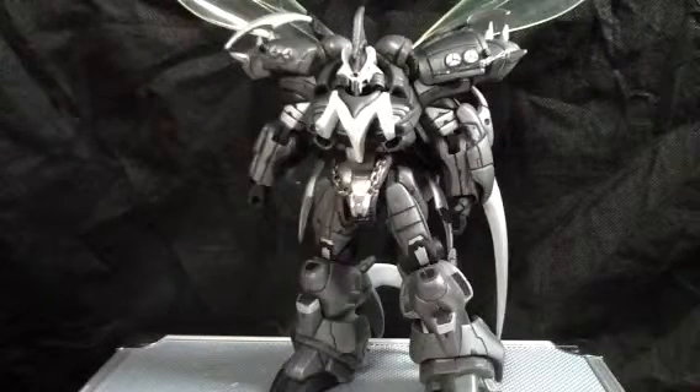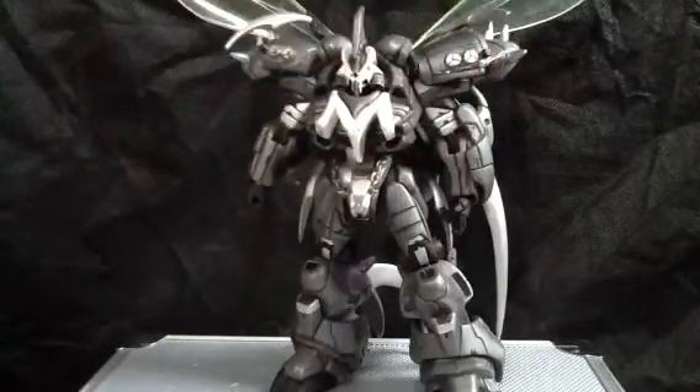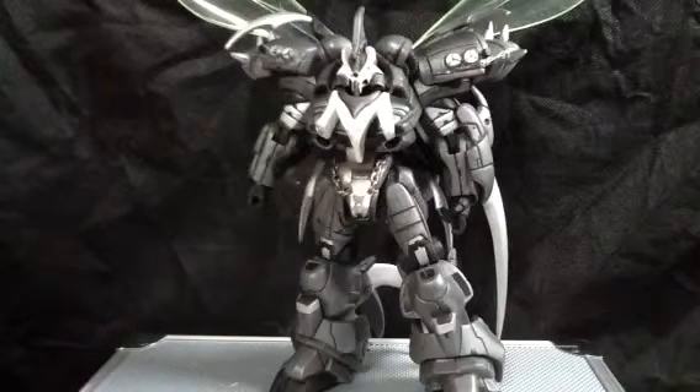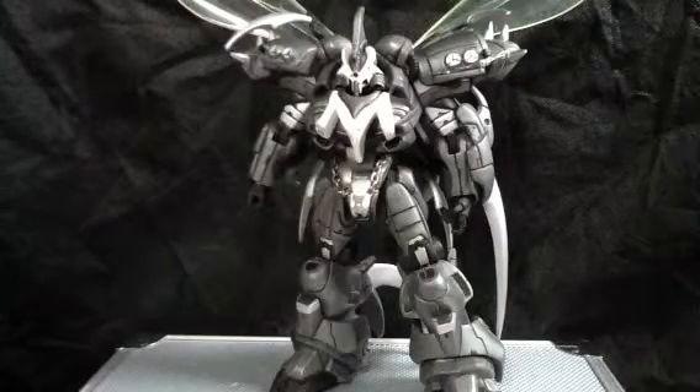The only reason I'm not doing the in-depth review is that this guy needs a little bit of work. I got some rubber bands holding on his shoulder pads there — I might have to change those up a little bit, try to get them on there a little better.